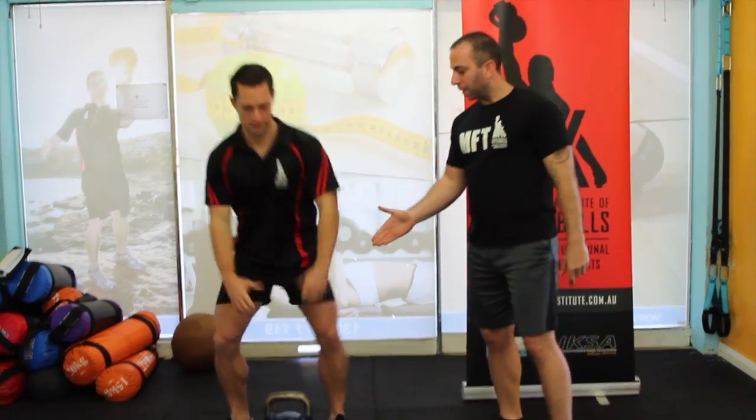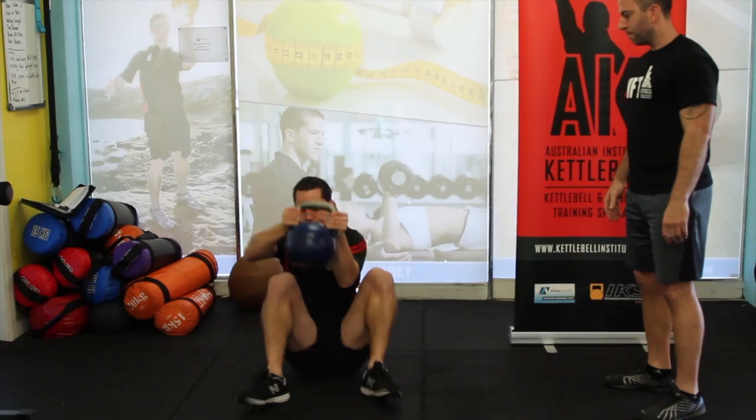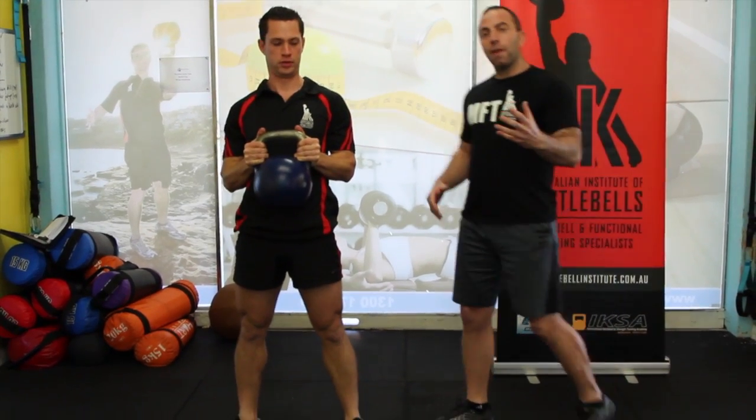So what we do is we grab a kettlebell nice and safely. Dan's just going to demonstrate the movement. Once more, Dan. That's how we progress that then.